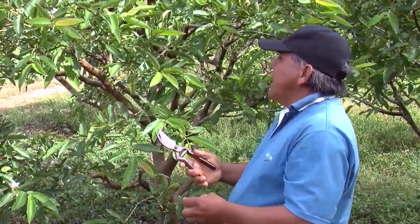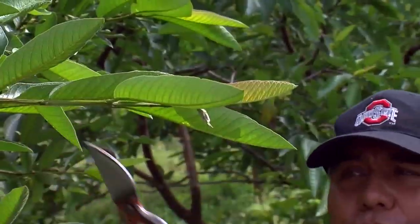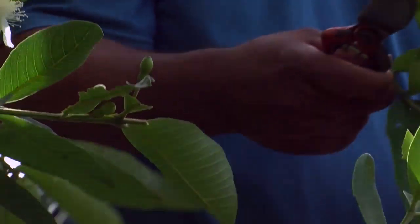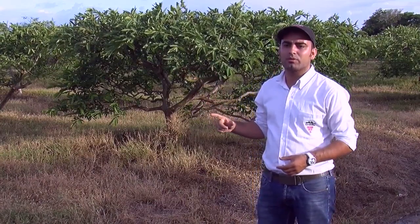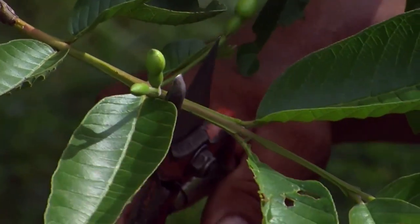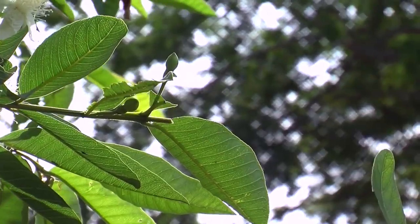We're going to proceed in looking for buds that are in optimum conditions in order to do the graft, because not all the shoots have the buds we need. When you do a graft, you try and make sure that the plant you're grafting is healthy, one that has shown throughout its productive cycle good conditions for production as well as excellent quality fruit of a good size. It's necessary for the plants that are being extracted to have at least three or four internodes in good condition.